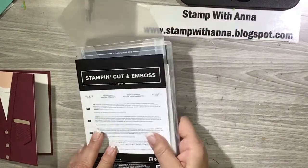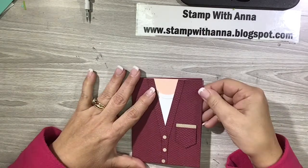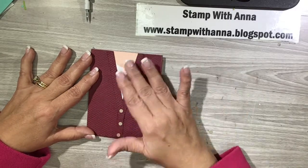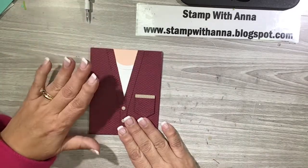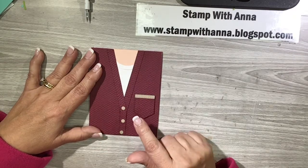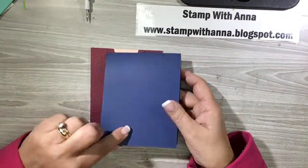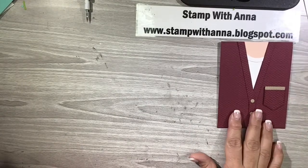So without further ado, let me show you the card we'll be making — a male cardigan sweater. Because of the color, which is Merry Merlot, it could also be a woman's, but I have a different idea for a woman's version. Now if you followed me many years ago, I used to make a lot of clothing cards but it was much more difficult without the dies. This die set makes it a lot easier. We're going to replicate this one and make another male cardigan with a little t-shirt underneath, but instead of Merry Merlot, I'll use Knight of Navy, and instead of a side fold it'll open as an easel card.